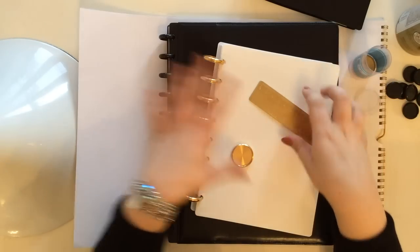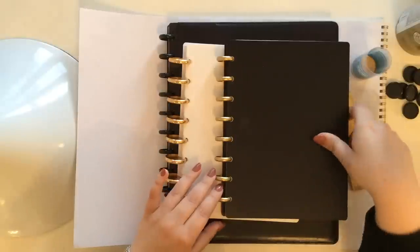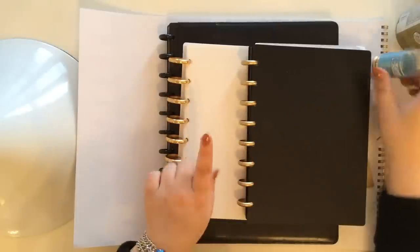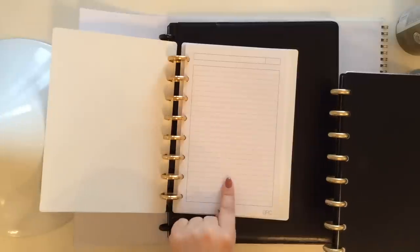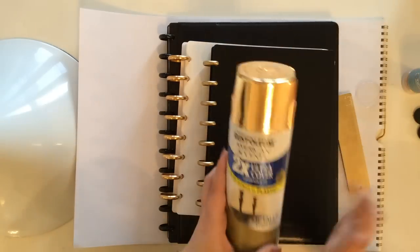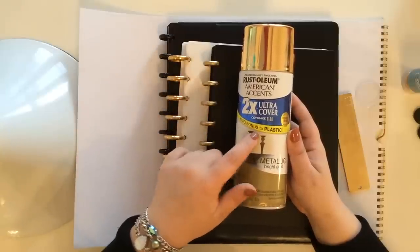So I went to Staples and bought these Arc notebooks. I bought a black one that came with black rings, and then I bought this white one — it's literally just a plastic cover, notebook pages, and the rings. These rings you see here used to be white and I spray painted them. All I did was put them on a piece of paper and spray paint them. I chose this spray paint specifically because it says it bonds to plastic and it's metallic bright gold.